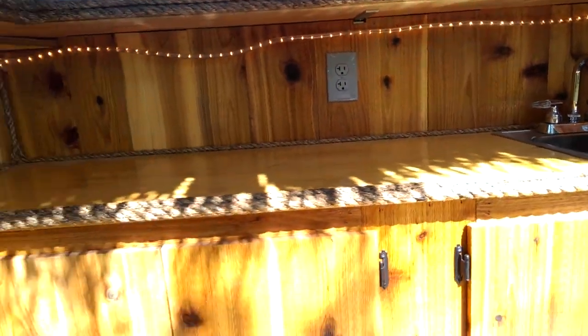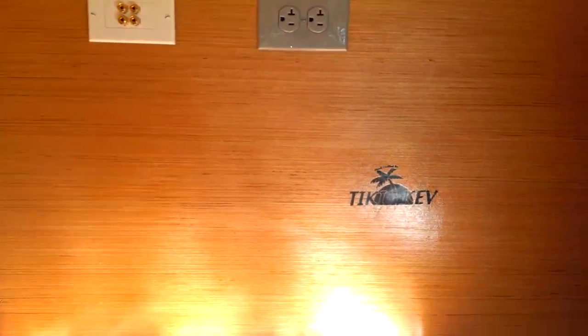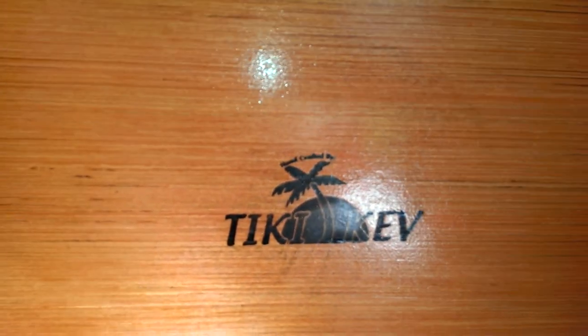Once again, your lower bar top, and again you have a sink there. Then you open the cabinets and the stereo system goes right there. There's the Tiki Kev brand — handcrafted by Tiki Kev. And that's pretty much it for this bar.